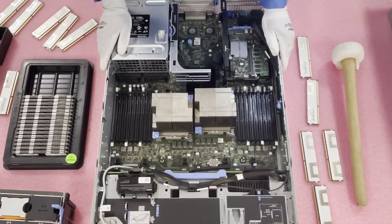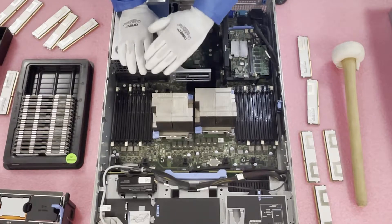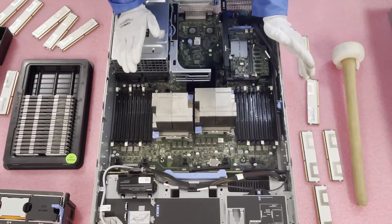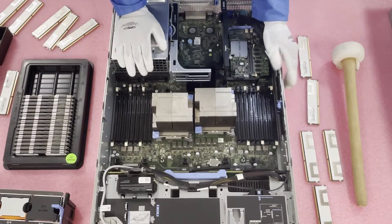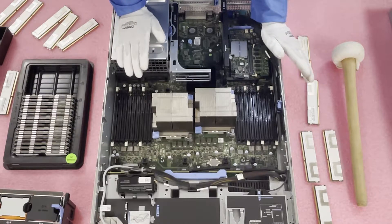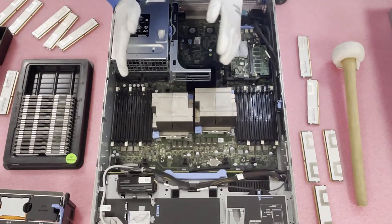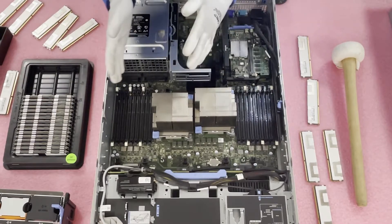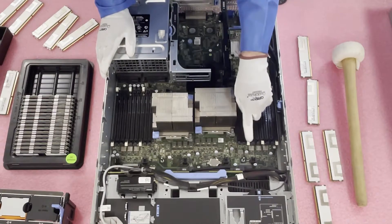Now let's get into how to properly configure this — a very important part. If you're not maxing it out, for instance if you're putting in six DIMMs, which is very common for running emails or simple business applications, the best way to keep a proper balance across the loads is to use the white DIMM slots. The white DIMM slots are the start of the channels. If you're loading six DIMMs, put them in all six white DIMM slots and skip the two black DIMM slots.